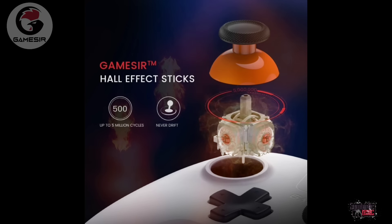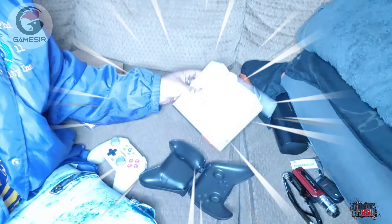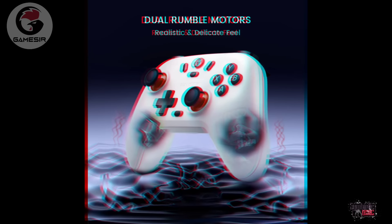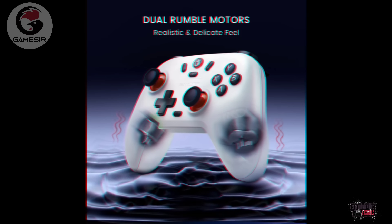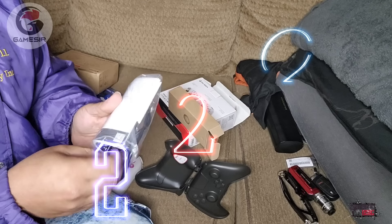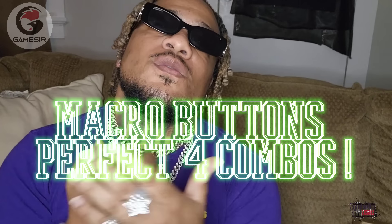The Hall Effect sensing sticks and ultra longevity make this controller long-lasting for extreme gameplay. Wideband HD rumble motors ensure a realistic gaming experience. The anti-slip laser textured grips make sure the controller won't fall while you're playing. Two macro buttons are located on the back — maximum control for immense gameplay, and they're perfect for combos.